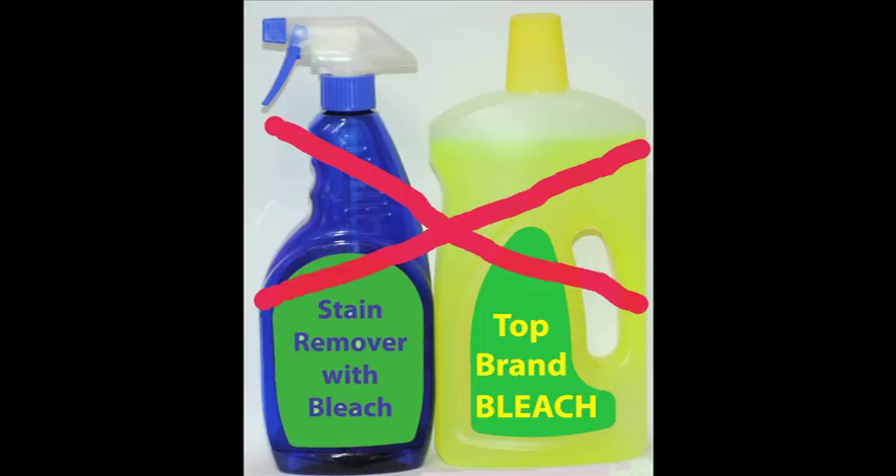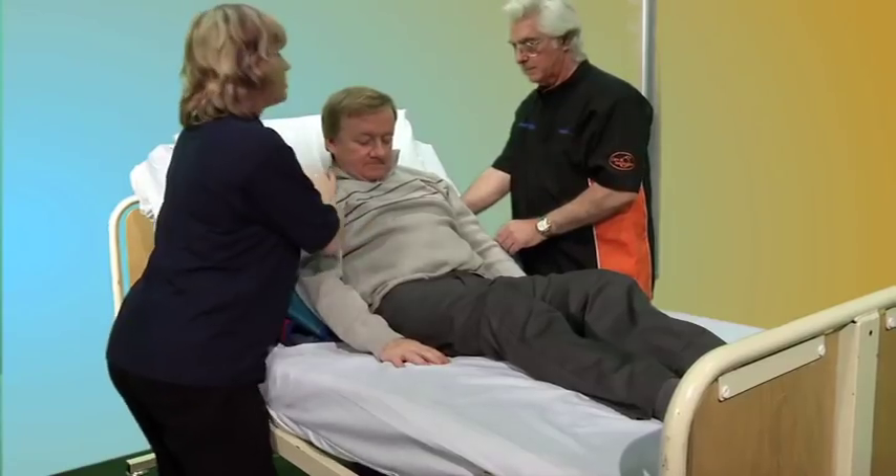Take note of the postures adopted by the people fitting the sling in this film. Good posture will help prevent muscle strain and back disorders.